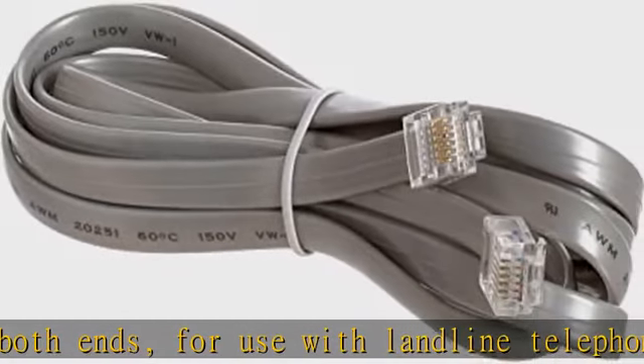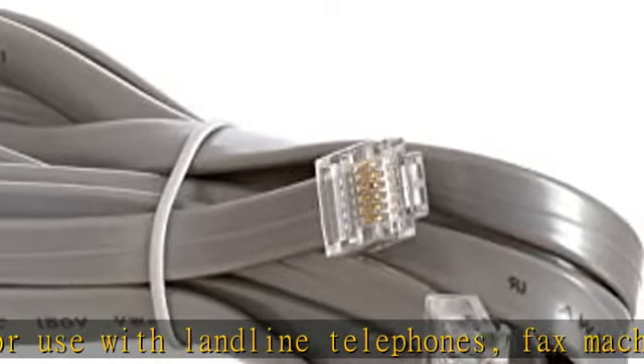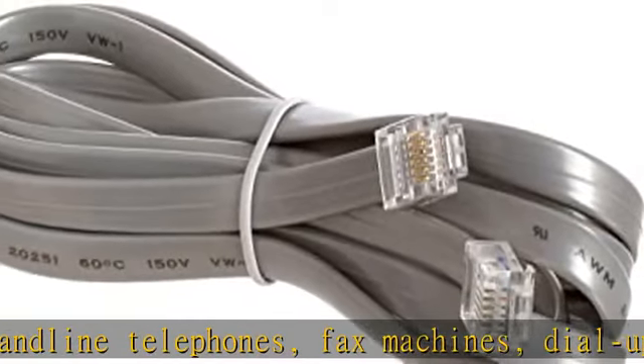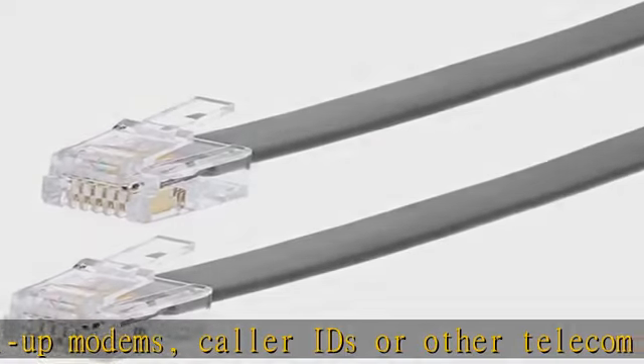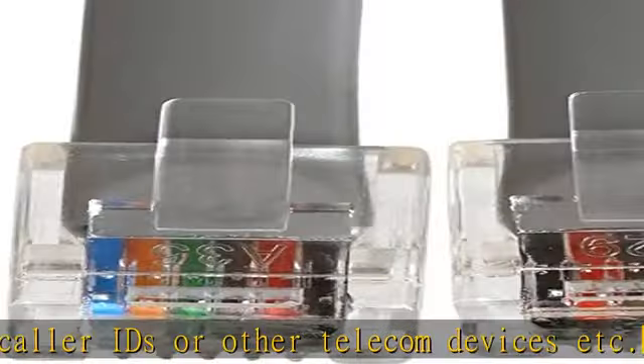Package includes one RJ12 telephone extension cable with six conductors and gold-plated contacts, seven feet in length, backed with a lifetime warranty. See the description to get this product today at the best price.